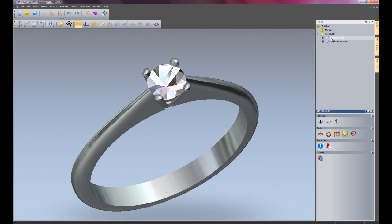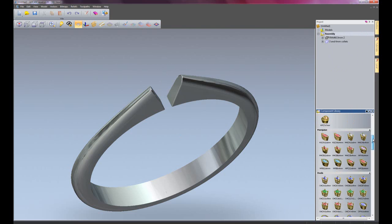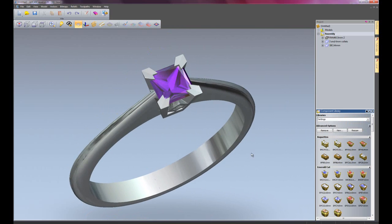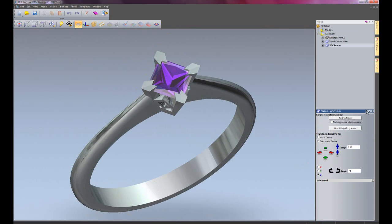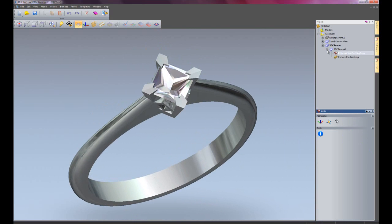Now if I wanted to change that setting - let's say I wanted a square setting - I could just hide that setting, go back to the assembly, select libraries, go to settings, come down to square settings, and choose this 4mm one and import that straight in. So there you can see that's giving me a new setting. If I wished, I could move that by 45 degrees so it creates something a little bit different. And I could also change the stone in there if I wished - just select the stone, edit the colour to let's say a diamond. And there you can see I have a new ring, relatively easy to create using the component library.